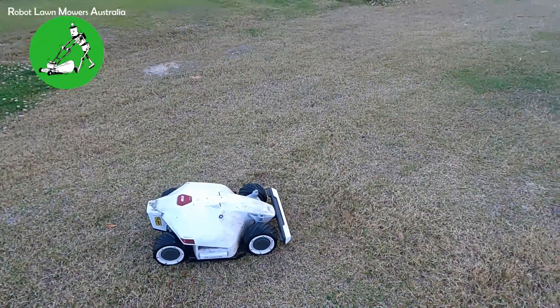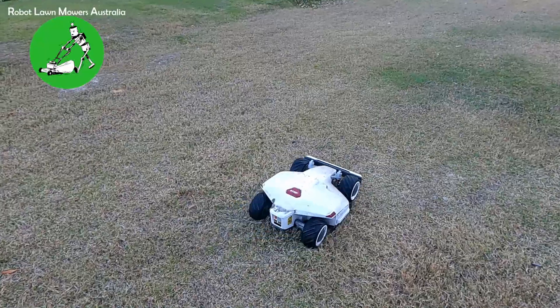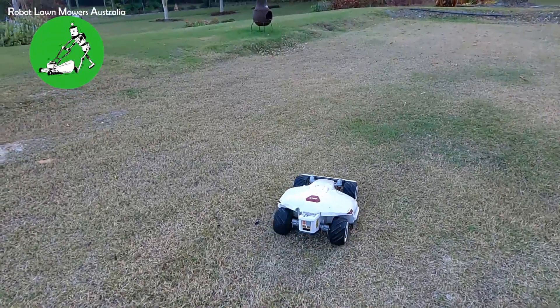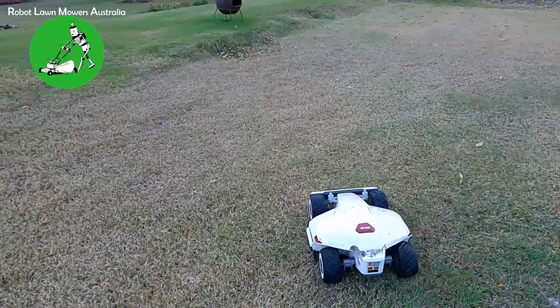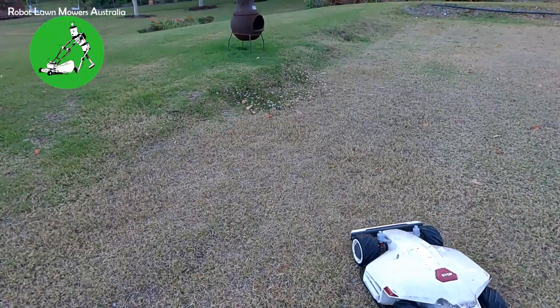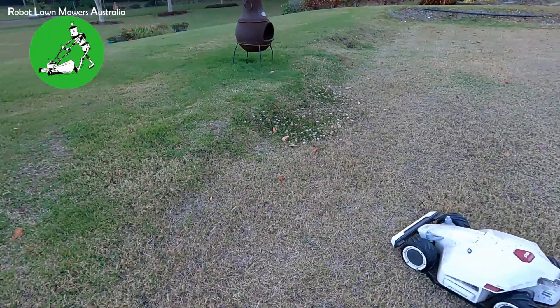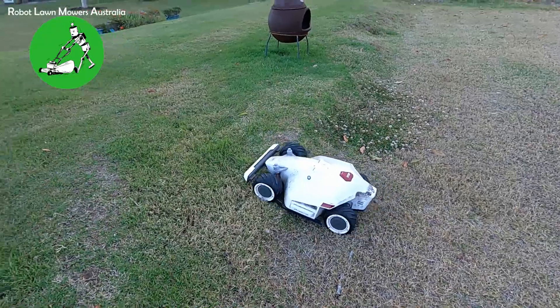Hi everyone, Jason here from Robot Lawn Mowers Australia. Today I'm going to do a little bit of playing around with Luba and show you roughly what Luba's capability is when it comes to off-road ability — going up and down slopes and over rough terrain. I'm not quite sure what you'll be able to see on camera, but these are spots I haven't tried yet, so this is the first time I'm trying all this.